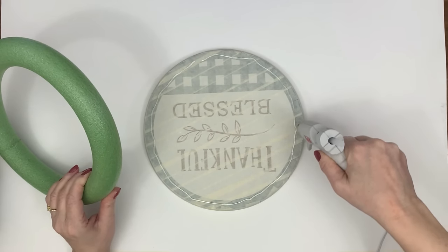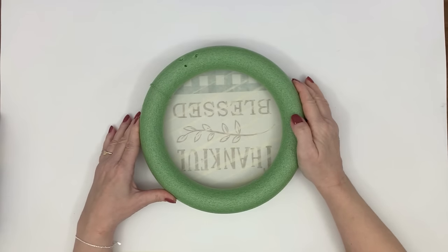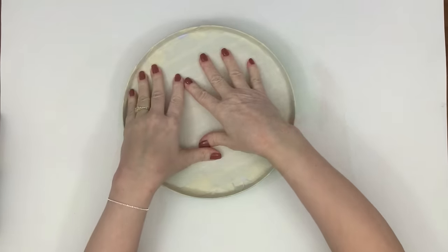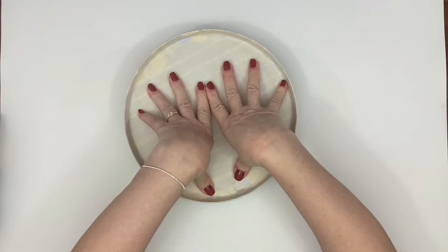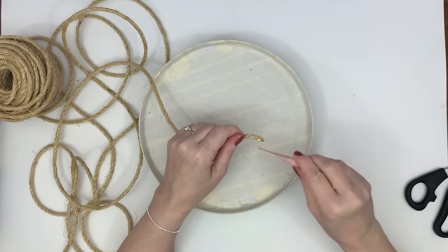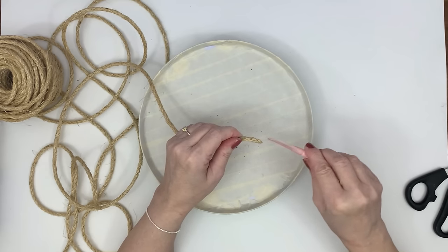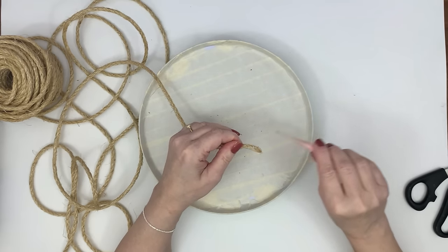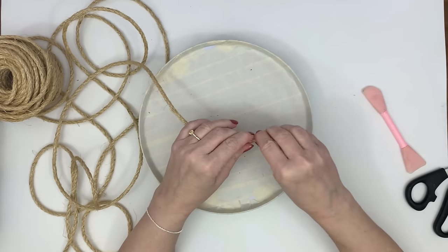You're going to glue the foam ring on the top part of the burner cover and then flip it over. After flipping it, I apply gentle pressure to make sure the glue holds it down level. Be careful not to press too hard — if you've ever touched one of these burner covers you'll know they're very flimsy and can bend really easily, so just do it gently.